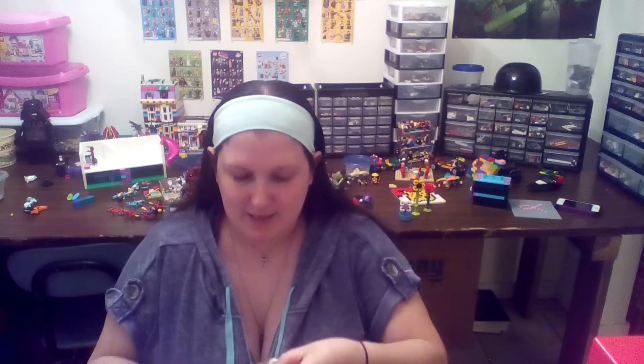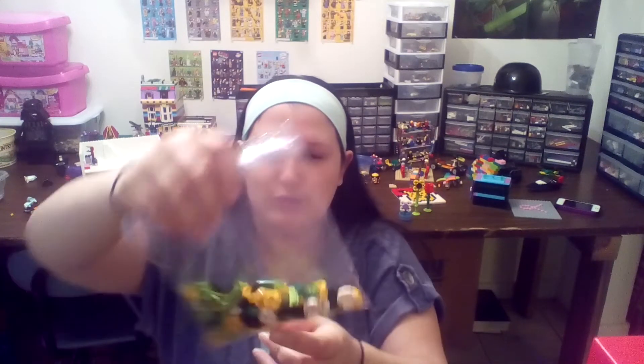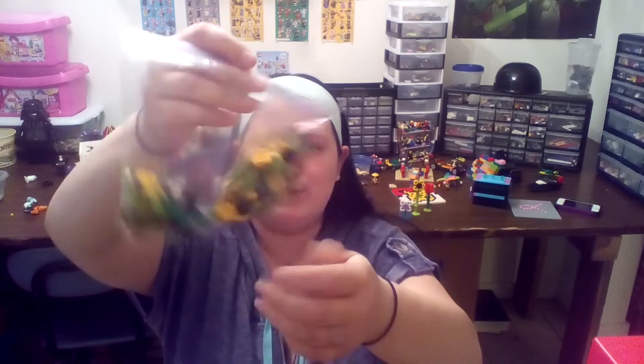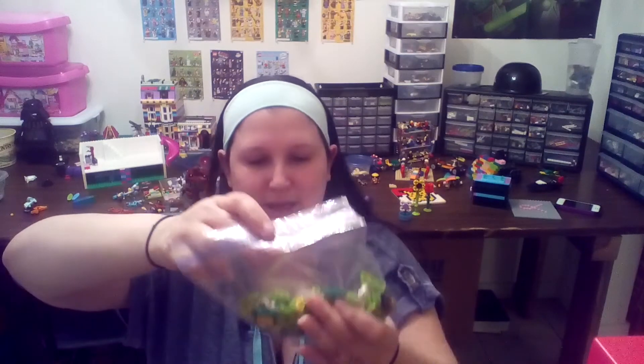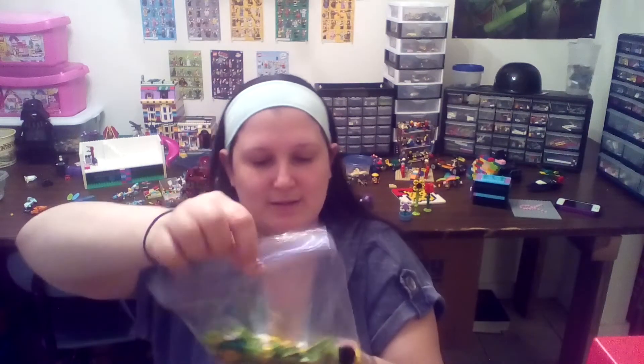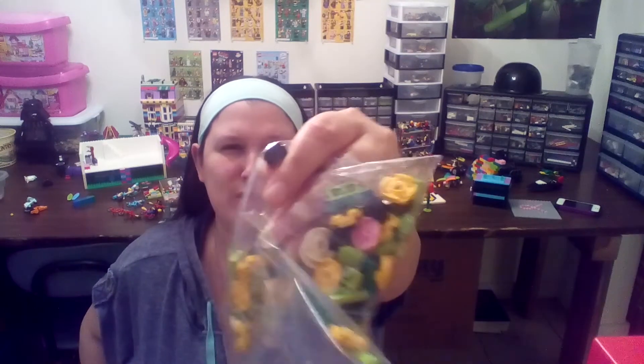Then I placed an order from Birch Bricks out in Hawaii. We've got a bag of Lego goodness here. Got some Yellow 2x2 round plates, some White 2x2 round plates, some Green 1x3s, Black and Pink 2x2 round tiles, some 1x1 bricks with stud on the side, and some more round 1x1 bricks. There's a bunch of stuff in there that's, again, all going towards the garden, making more flowers.